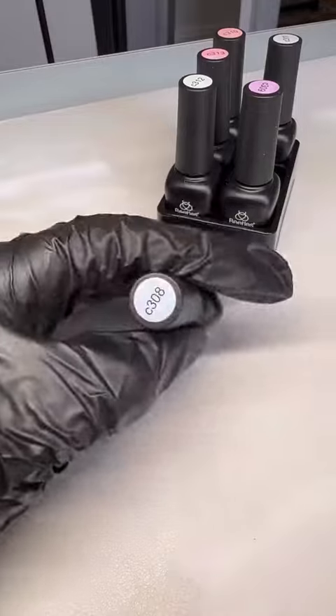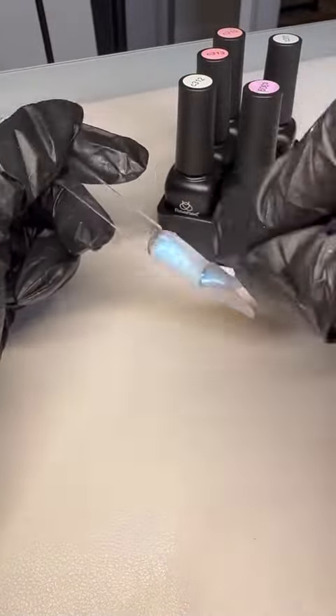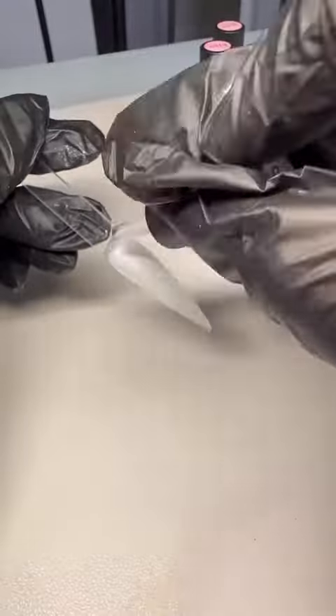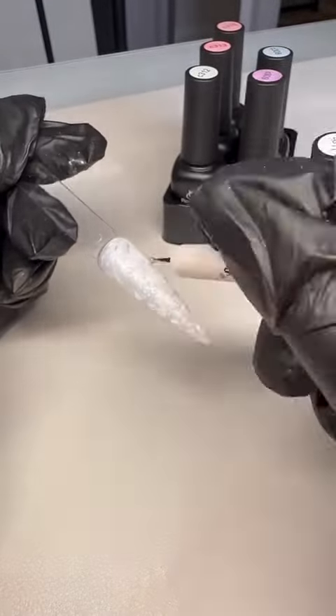So what you're going to do is polish like you normally do, and then before you cure, you do little squigglies. That's all I really did was little squigglies. I drew like little hearts — the hearts didn't really come out, but it still gave off really cute designs.